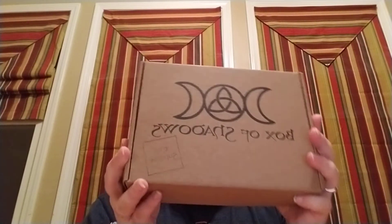Hello my lovelies, I know it's been another hot minute but it is that time of month again. It is time for the unboxing of Box of Shadows Supreme Edition — this is the October 2019 edition. I have not opened the box yet; I've been waiting for you guys. So without further ado, let's get this started.